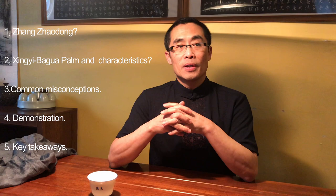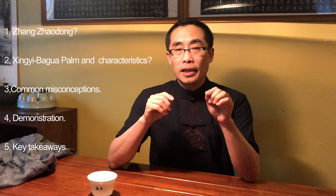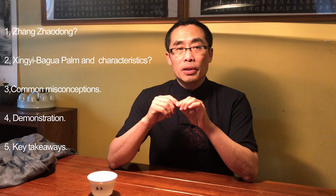Some topics will be discussed in this video, including: 1. Who was Zhang Zhaodong? 2. What is Xing Yi Bagua Palm and what are its key characteristics? 3. Common misconceptions about Xing Yi Bagua. 4. A short demonstration. 5. Takeaways from this story.